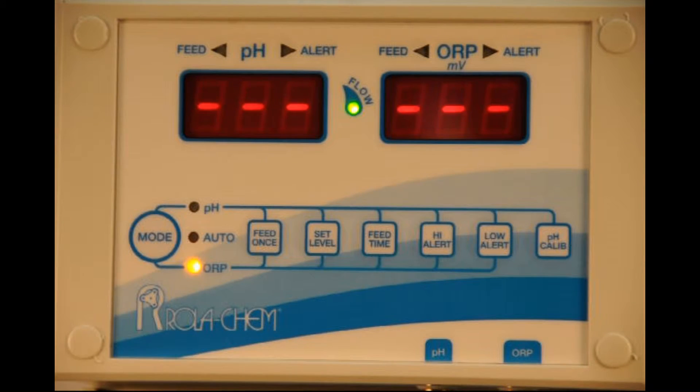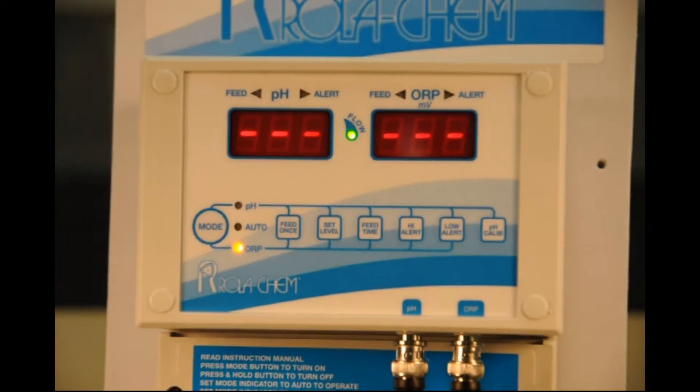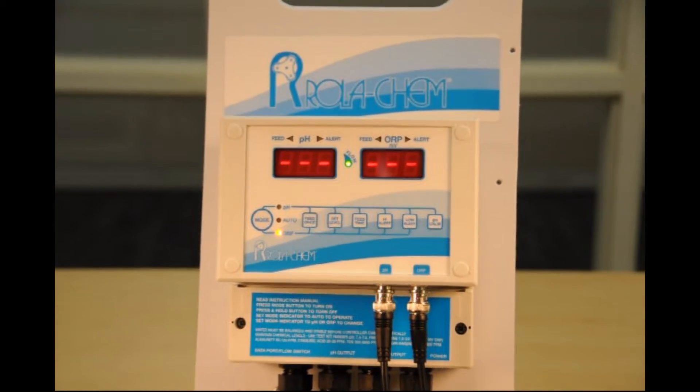So it's just a neat way to use the feed once button to determine if the power going to the feeders is working — it's a handy way to diagnose if things are functioning correctly.